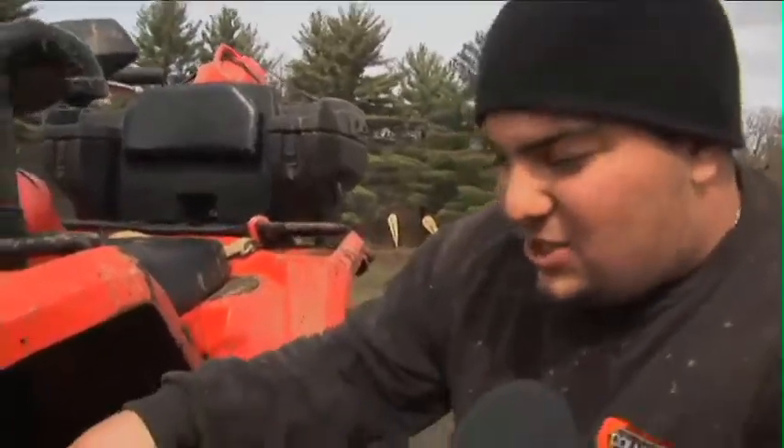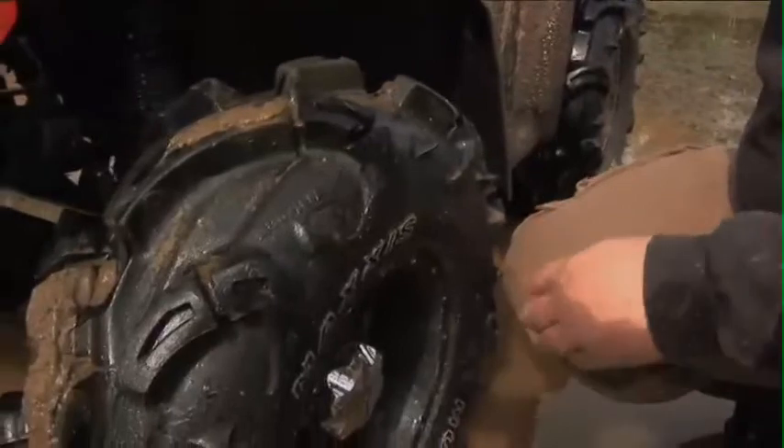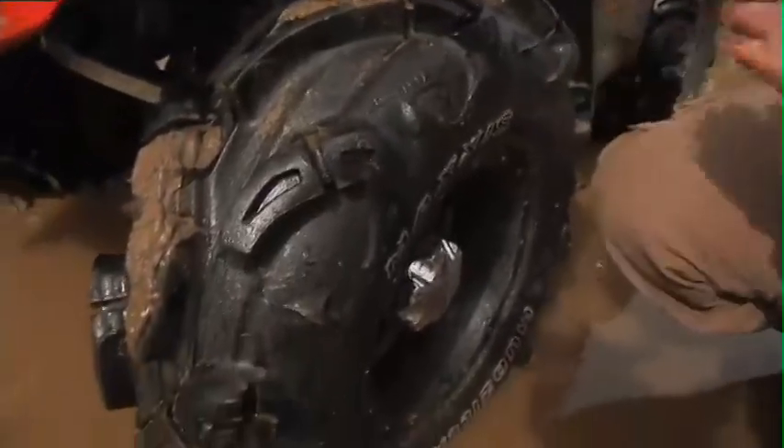These are Maxxis Mudzilla 28s with inch and three quarter lug. I love these tires. People find them heavy, but I disagree — for the Outlander it's not a problem.